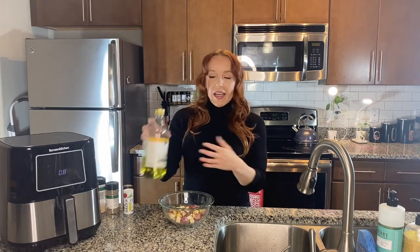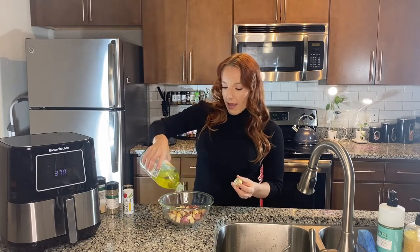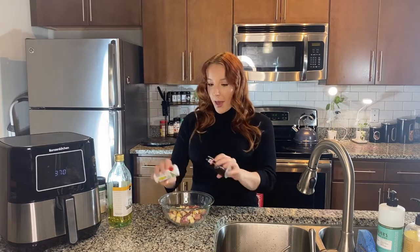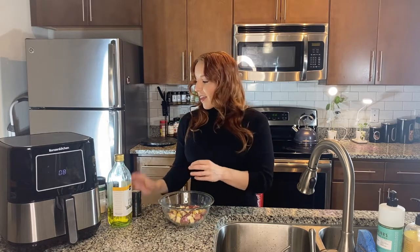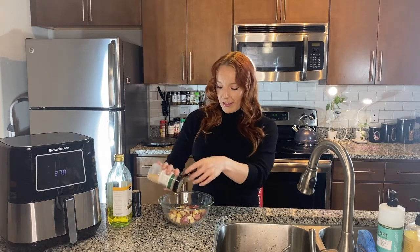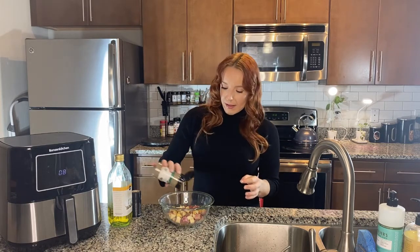All you're going to do is put a little bit of olive oil on them. Since we are air frying, you don't need a ton of oil — that's where you really save a lot of calories and stay healthy. Just put a little drizzle on, and then you season them however you like. Today I'm going to use some salt and pepper, a little bit of garlic powder, and a blend of Italian seasonings.